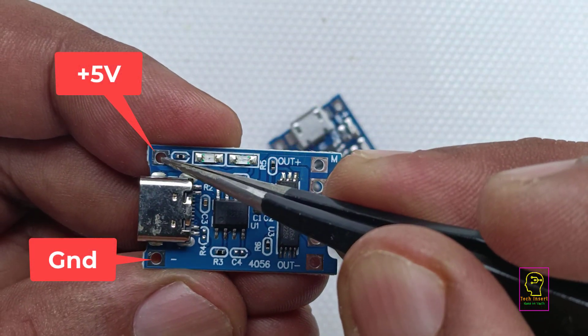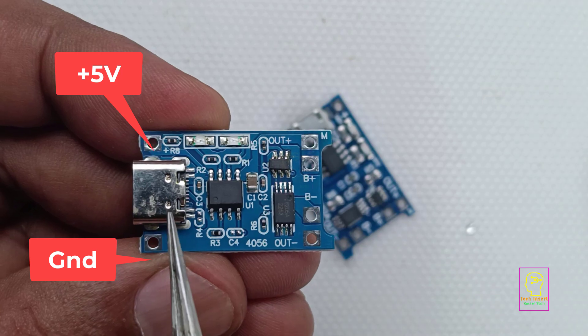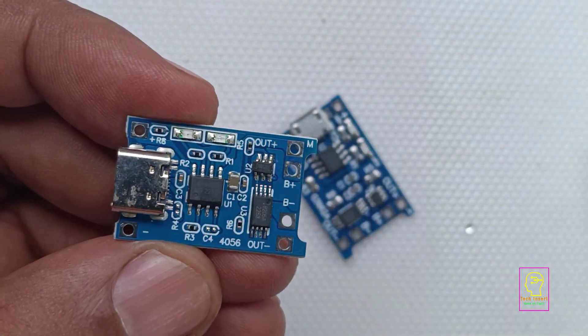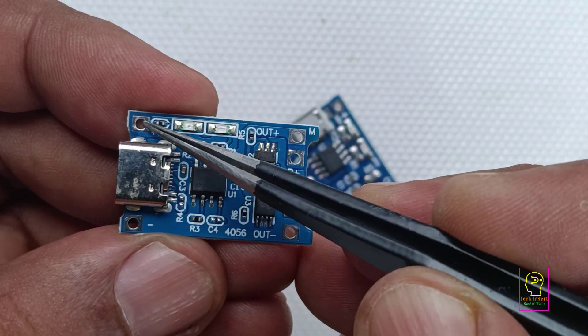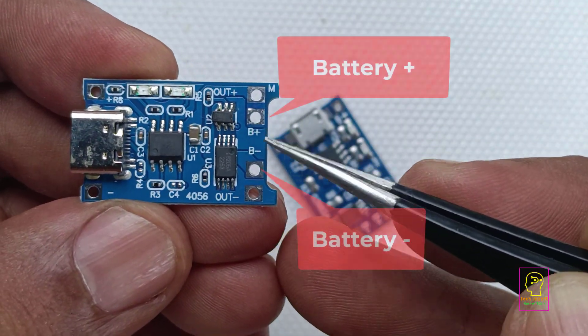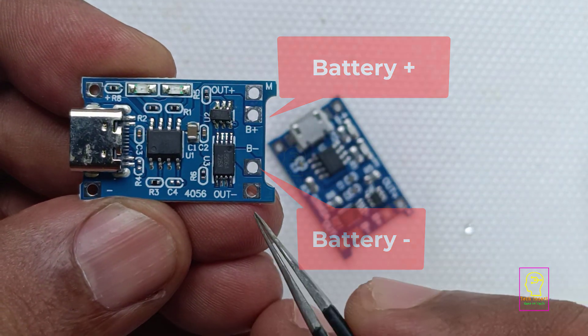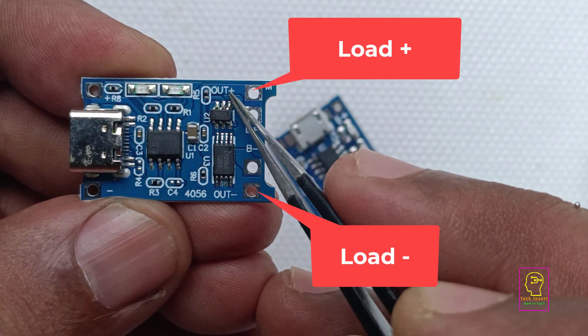We can also connect an external 5V power source through these terminals. So you can charge the battery using type C, micro USB, or through an external power source. The battery should be connected to these two terminals, and the load is connected to these two terminals.